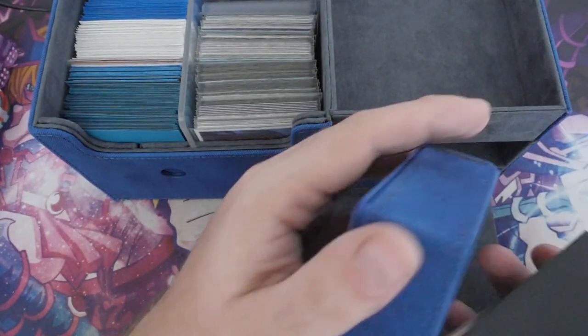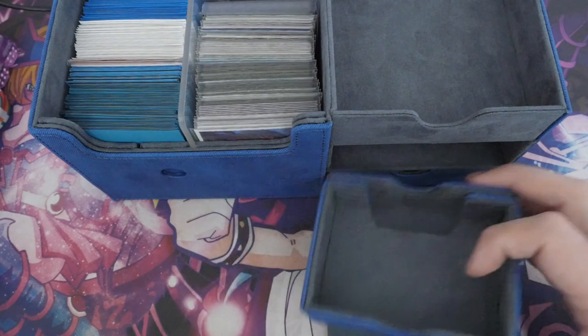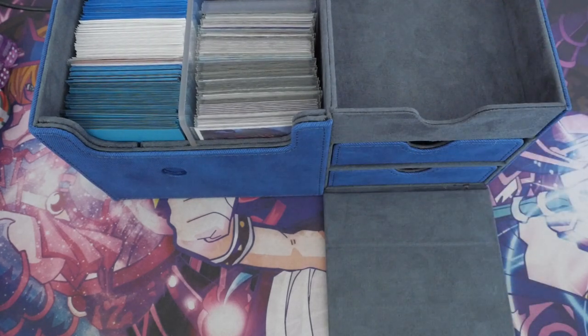Let's just have a quick look — that's an exact 40 card deck. So you can put a deck in here that shares an extra deck with something else and it will still take up the right space you need.